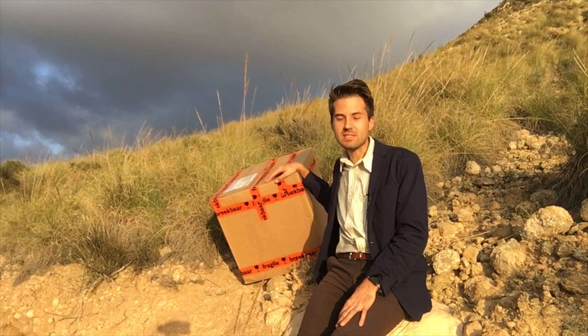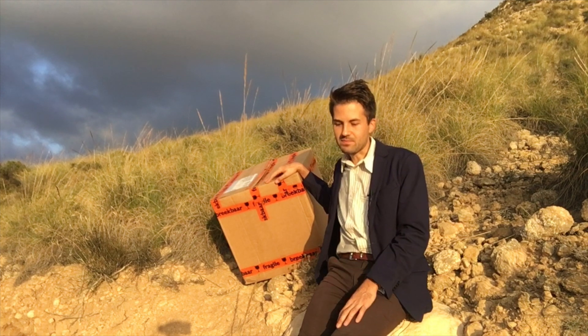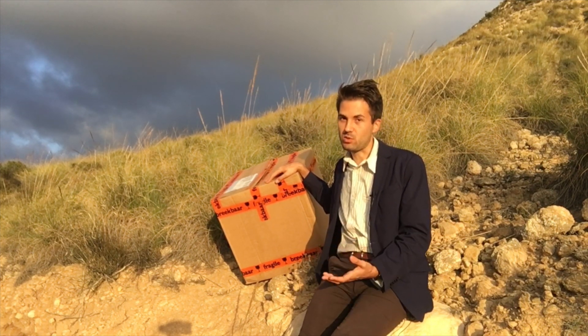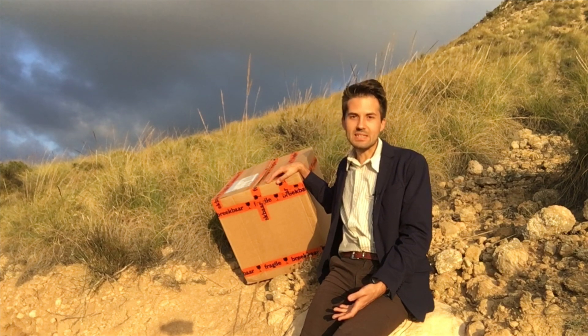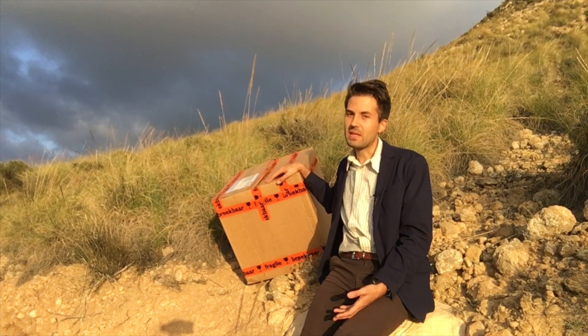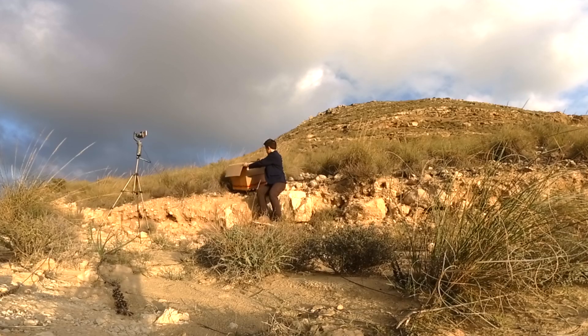Inside of this box there is a Graces system that helps a tree to establish and later to keep growing without the necessity to bring additional water. The principal idea is that water would condense on the plastic dish of this Graces system. So let's unbox and see what exactly it looks like.